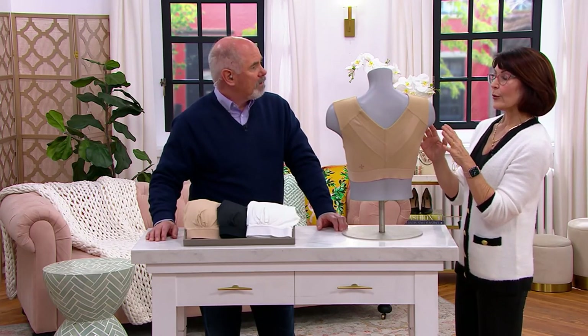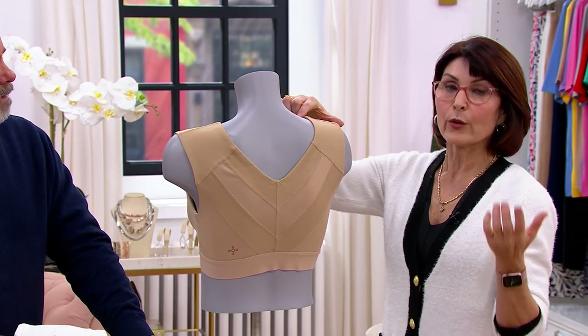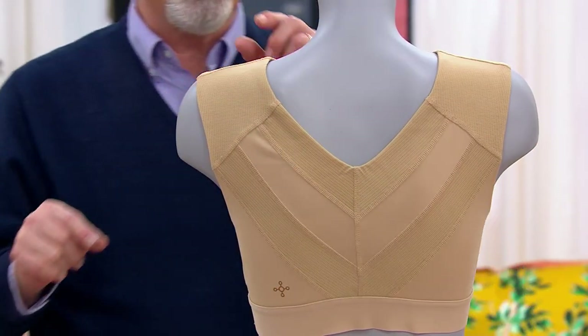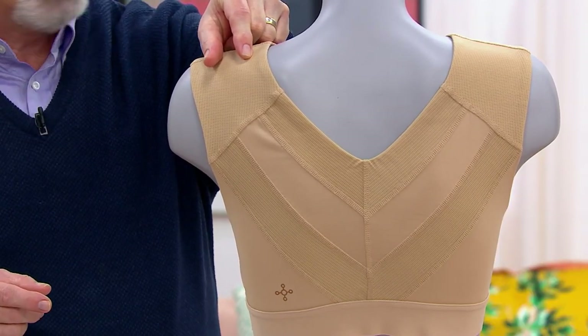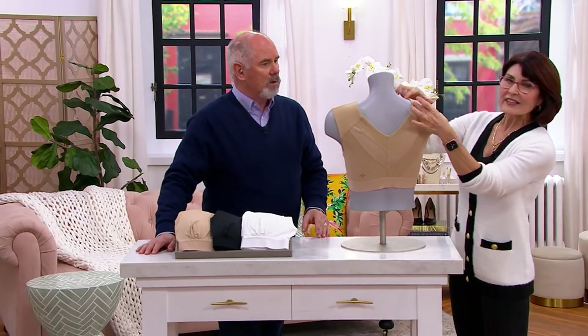It's all about the ergonomic stitching and seaming and the way this is designed. Number one: super wide strap, not going to cut and dig into your shoulders. And if you're a fuller busted woman, you know what that feels like. It was probably a guy who invented bra straps that are like spaghetti straps — not somebody with a fuller bust. But that's comfort.